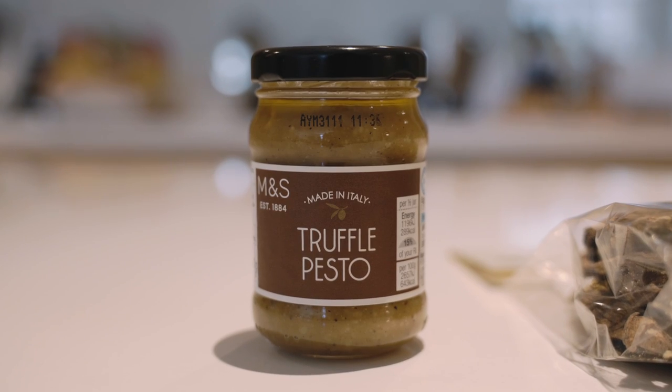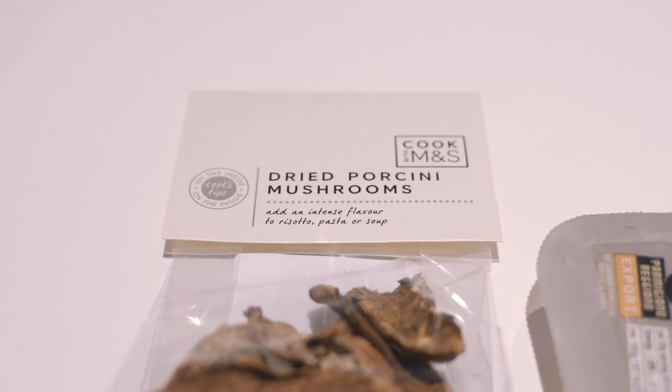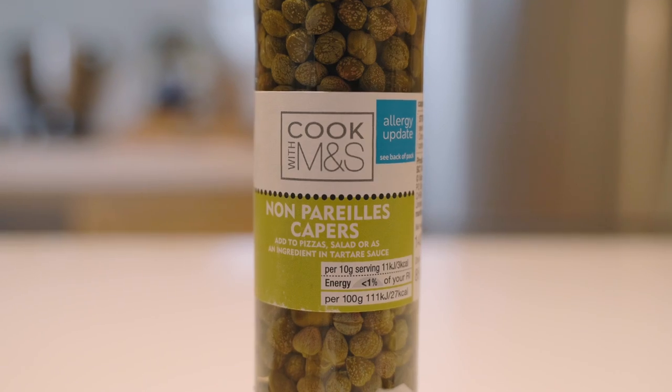We're making a mushroom and truffle pesto which can be used basically to spread on ciabattas to make crostinis, and we can also do it with a pasta dish which we're going to do today — binding the pasta with the pesto and finishing it with some capers and fresh tarragon.